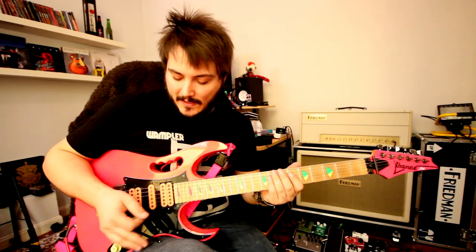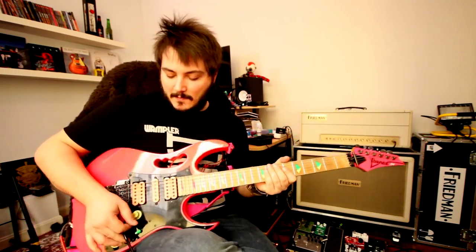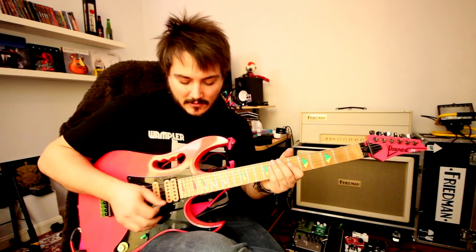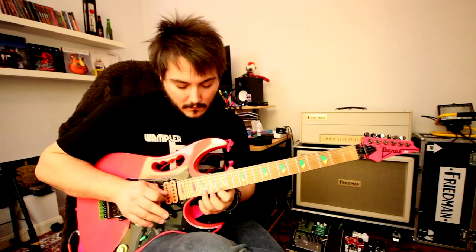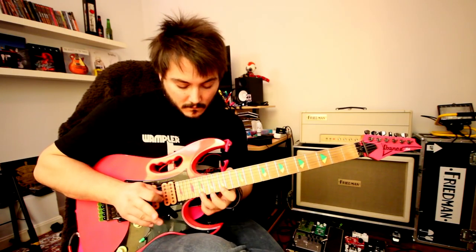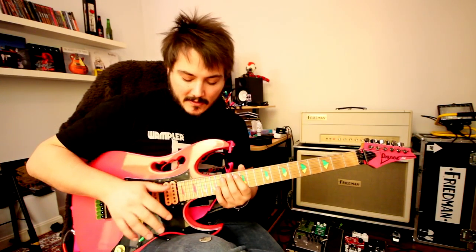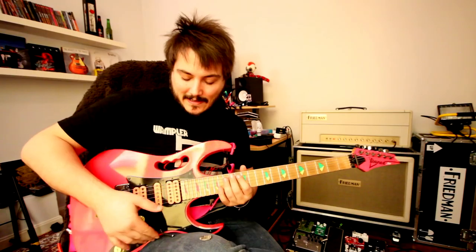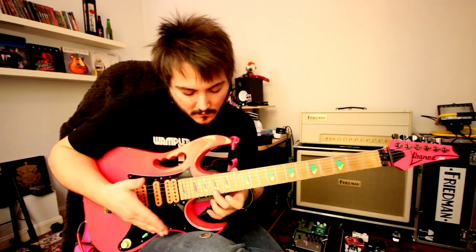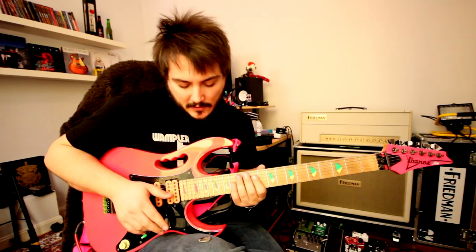Now the difficult part here is to play with the whammy bar. Because my whammy bar is loose, it's better to have the whammy bar positioned like this all the time, because you have to hit it and it goes like that. So if you hit it, it's gonna sound better. There's a lot of noise going on there, but you get the idea.